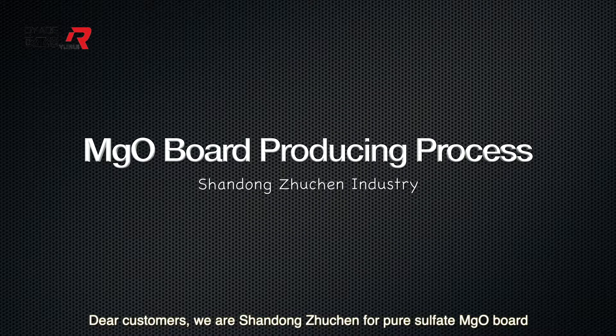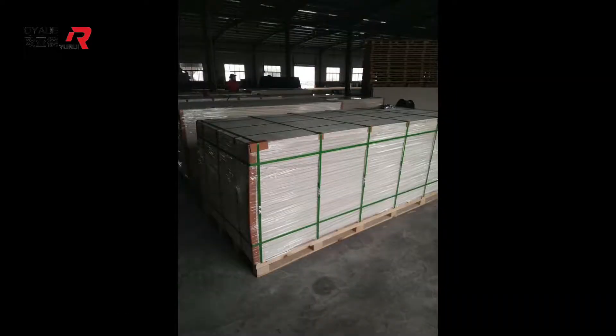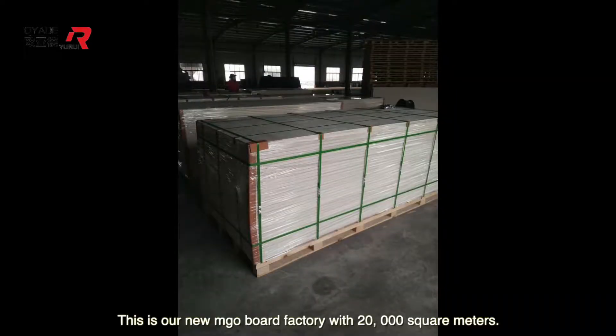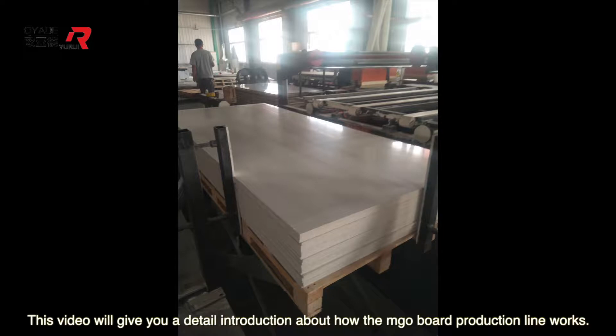Dear customers, we are Shanlong Zhucheng, producers of pure soffit MGO board. This is our new MGO board factory with 20,000 square meters. For automation, it is number one in China. This video will give you a detailed introduction about how the MGO board production line works.